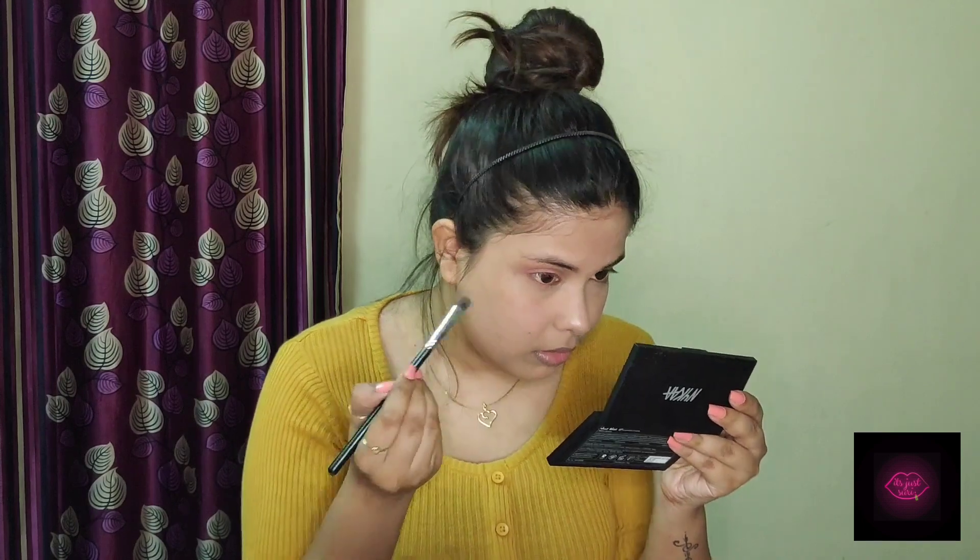I'm going again with the same brush, taking some of the product and lining my lower lash line. Again taking some of the product and lining very carefully my lower lash line, and deepening it a little bit. We are done — now I'm going to work on my other eye and come back. Wait, do not go — I'll come back one, two, three.